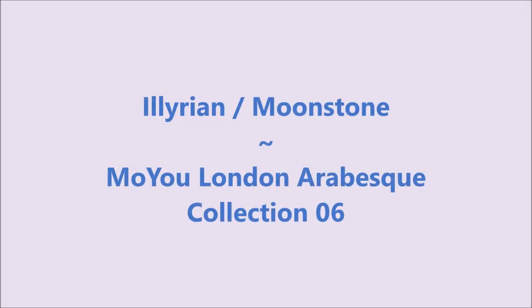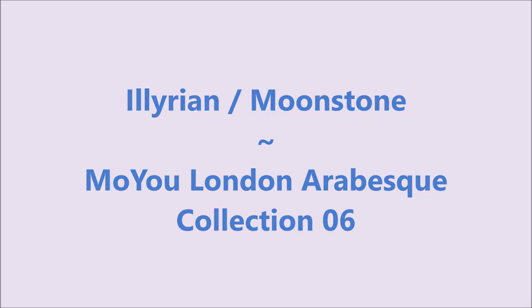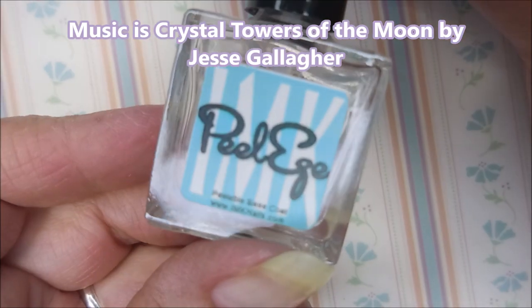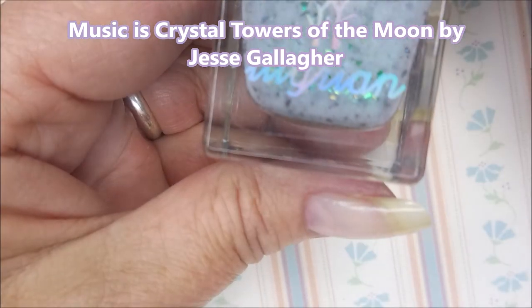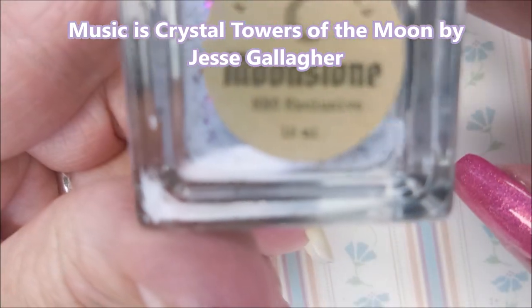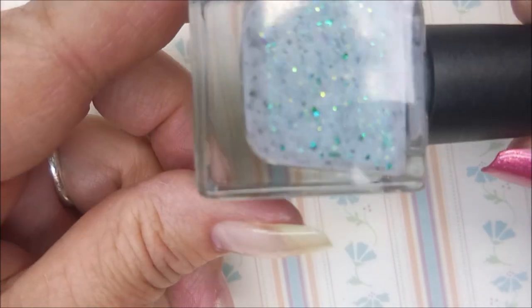Hello my friend and welcome to my channel. Today I've got Illoran Moonstone and Moyu London Aberyst Collection 06. I've started off with Peel Ease as my base coat. And here is the Illoran Moonstone — this is another beautiful polish my friend Shannon sent me.